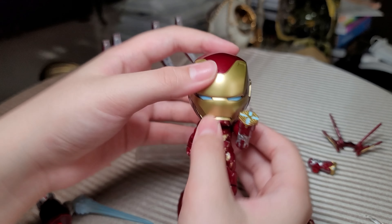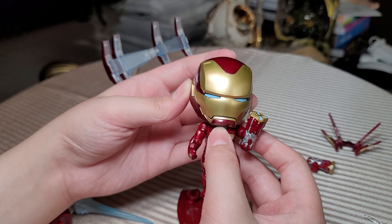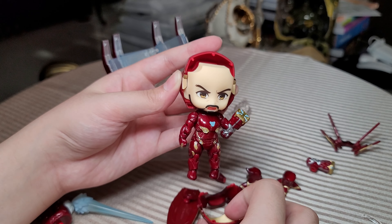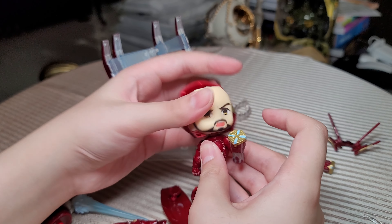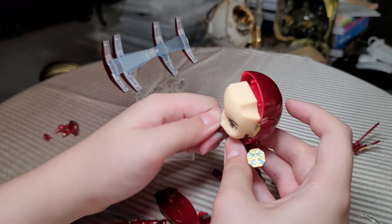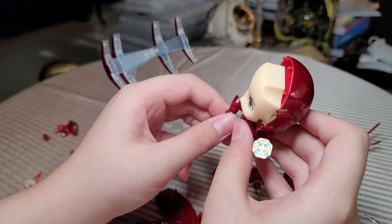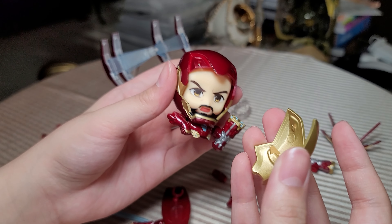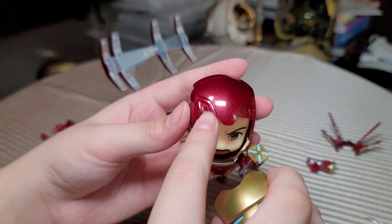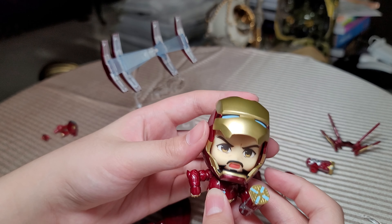Now let's do the articulation: up, down — but if you go too far down his face splits. He goes side to side. His arms can go up, he can do bicep swivel, he can bend at the arm and move at his hand. You can also remove the face plate and put it on here — there are some notches — so it looks like he's putting down his helmet.